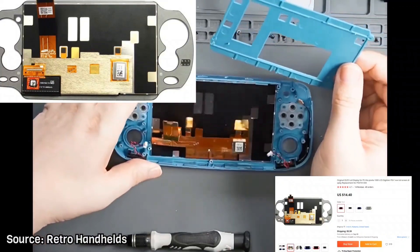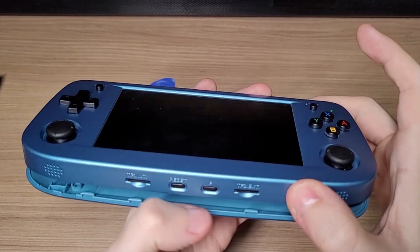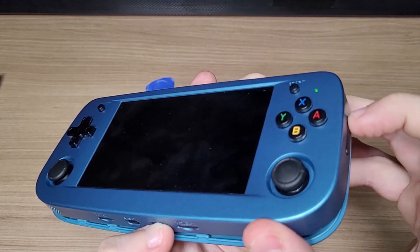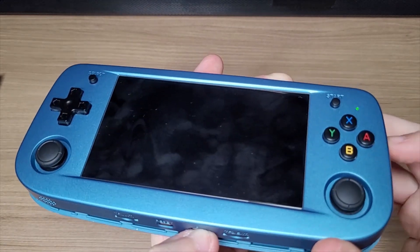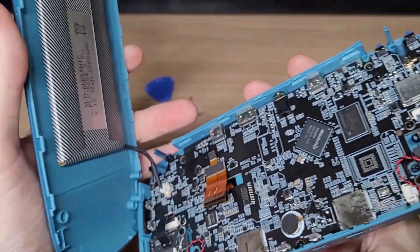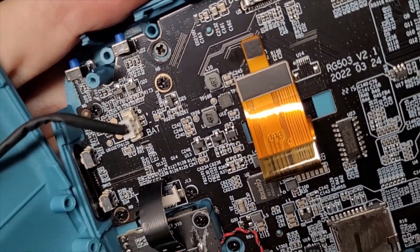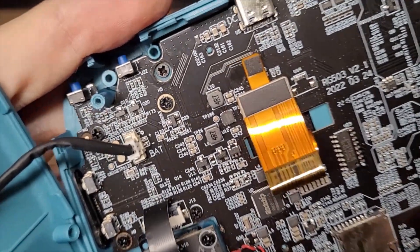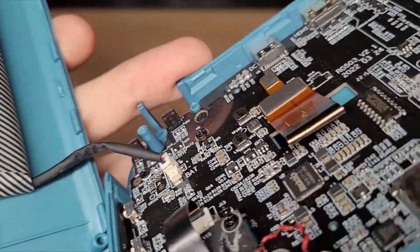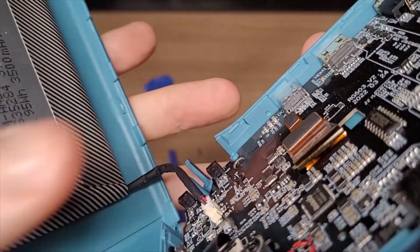And guess what happened? My screen died. As you can see the console is working, but I have no image. The condition of the cable is just fine — there are no signs of damage to the cable anywhere. The console still works, but I have no idea what caused the malfunction.